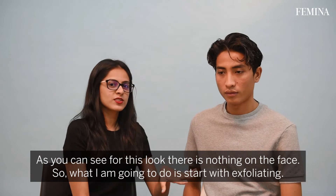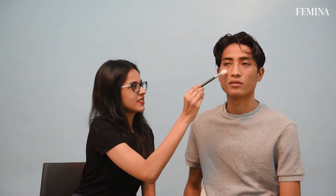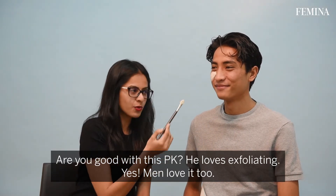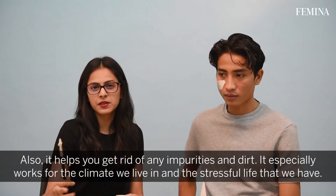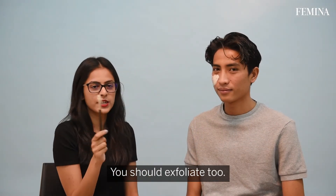As you can see for this look, there is nothing on the face, but what I'm going to do is start with exfoliating. Men love it too. It helps you get rid of any impurities and dirt — especially works for the climate we live in and the stressful life that we have. So yeah, guys, you should exfoliate too.